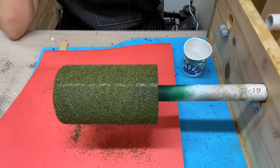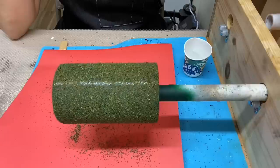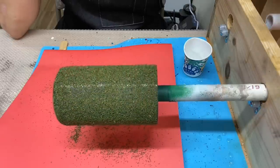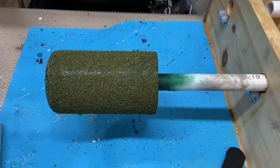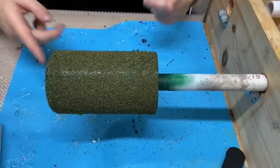For my next step, I'm going to allow my tumbler to spin on the turner for about three to four hours. Once it's done spinning, I'll go ahead and move on to the next step.